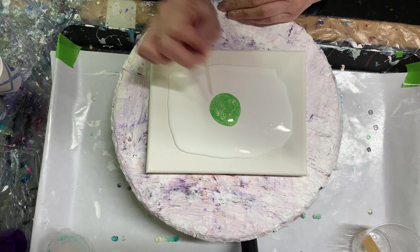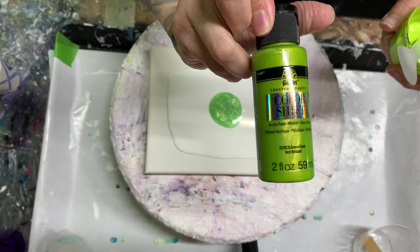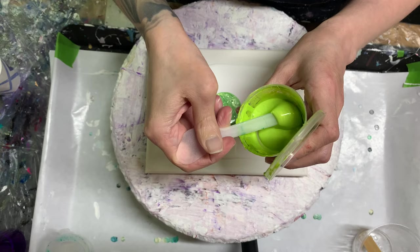Those bubbles are really cool — that's a big bubble. The second green I'm going to use is by Folk Art Color Shift — Green Flash. This is mixed with my Glidden Minwax.